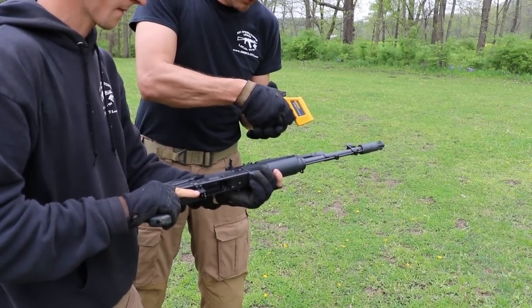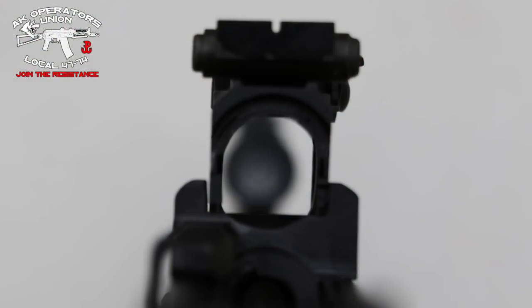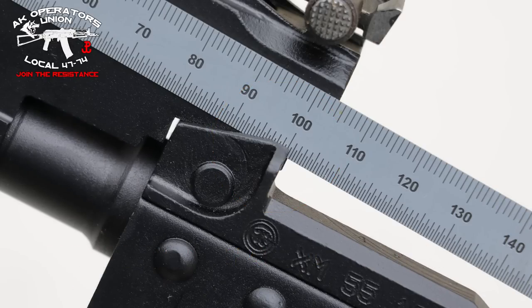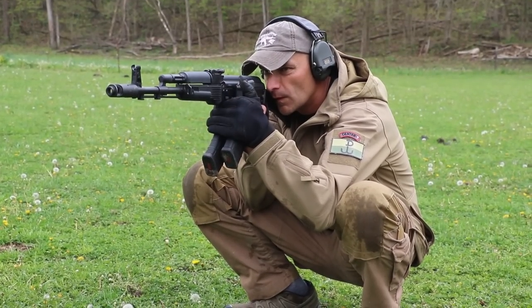Also, the rear sight post is crooked completely to the right — it's tilted to the right. Hopefully you're seeing the pictures right now. How is that even possible? This is a $1,000 rifle. We're not talking about a budget gun — it's not really acceptable on a cheaper rifle, but this is a $1,000 rifle. Really?